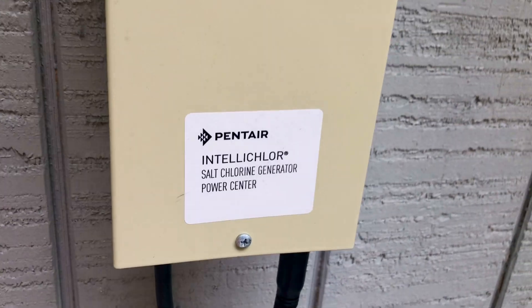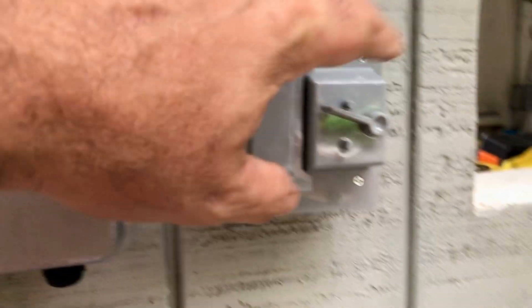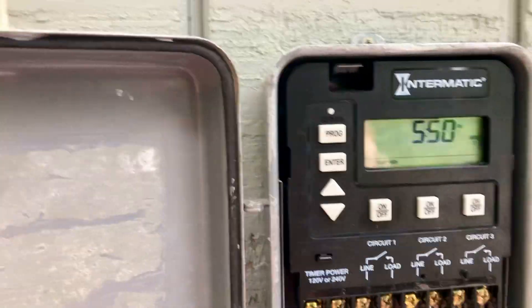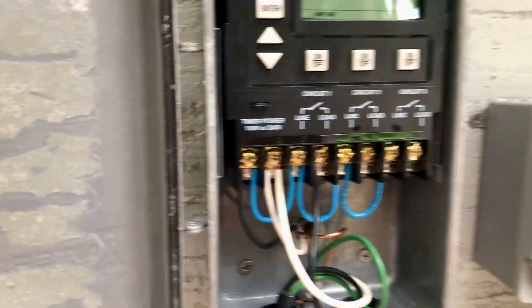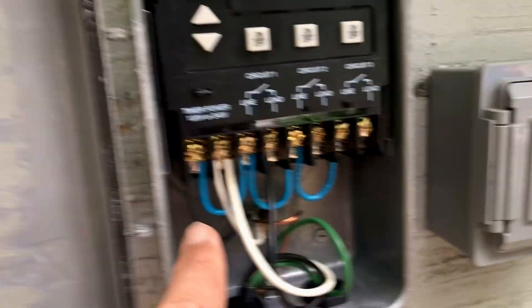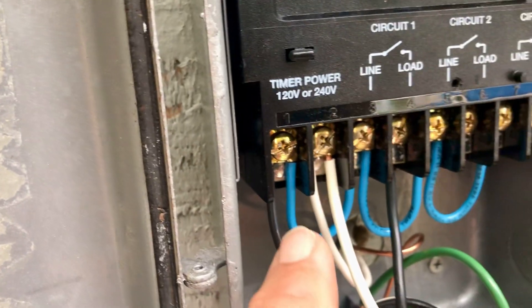This is the IntelliChlor system power center — power comes in right here. This is a water-resistant GFCI, this is an on/off kill switch for everything, and this is an Intermatic timer that allows three different circuits. All these blue wires are jumpers I put in to basically make them act like light switches.